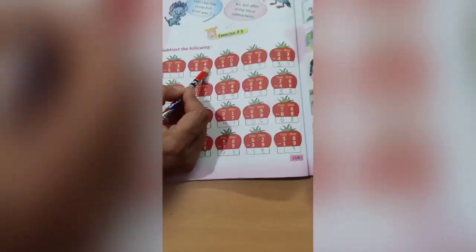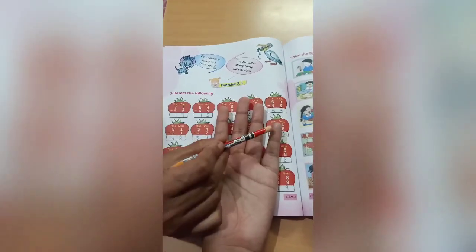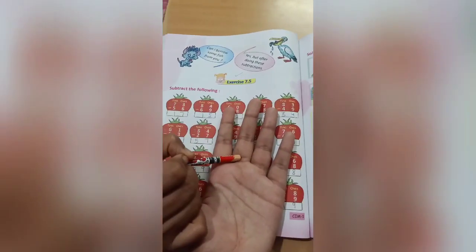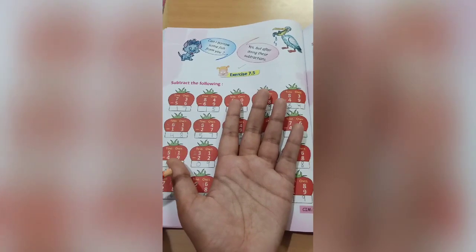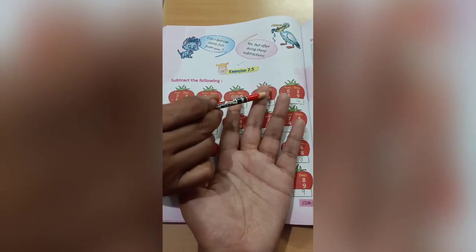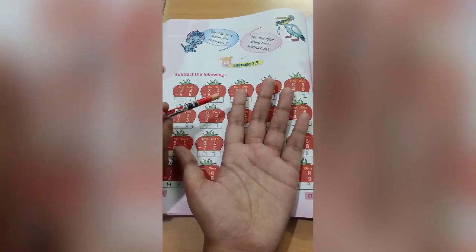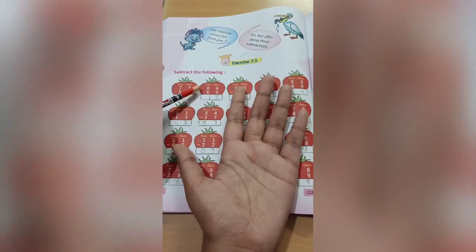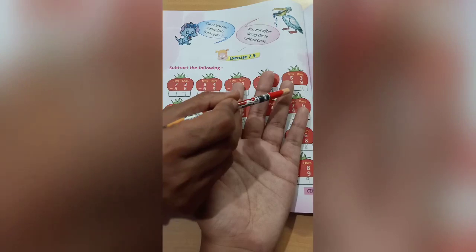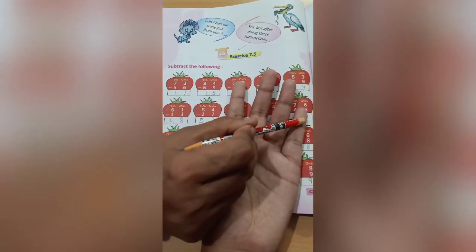Now out of 14 we have to cut 9, and the tens digit 8 becomes 7. Take help from our hand: count 14 — 1 2 3 4 5 6 7 8 9 10 11 12 13 14 — cut 9 — 1 2 3 4 5 6 7 8 9 — how many are left? 1 2 3 4 5 — we write 5 here. Then out of 7 we cut 6 — 1 2 3 4 5 6 7, cut 6 — 1 is left, so we write 1 here.